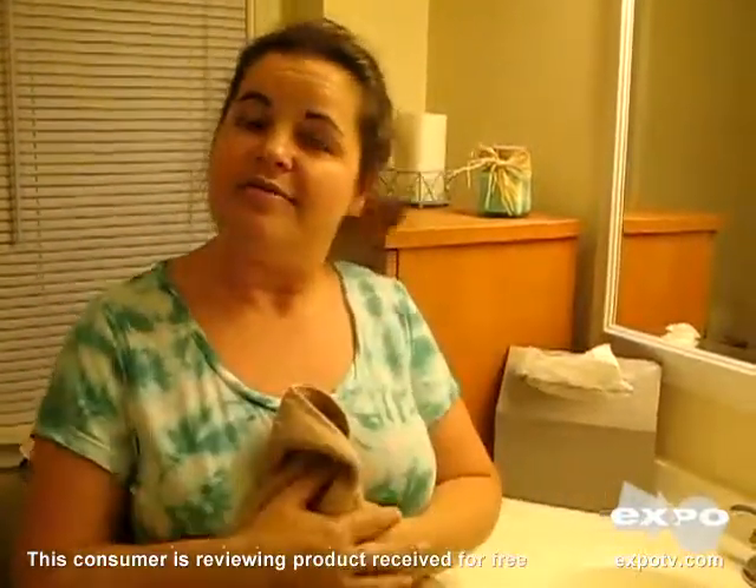Overall, we would recommend it. My husband likes to use them, I like to use them, and they're convenient. You just grab a box, open it up, and put it out on the counter. I just think it's the better choice than a damp or dirty hand towel.